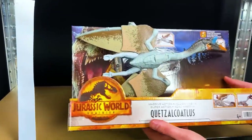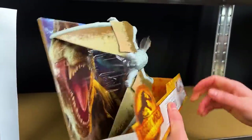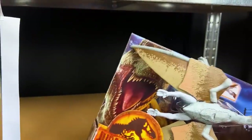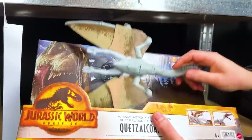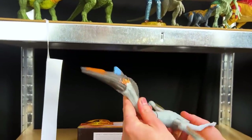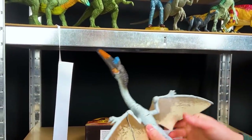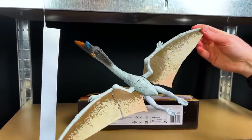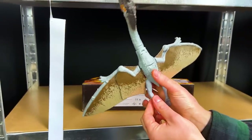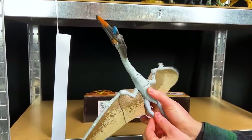Another brand new Jurassic World Dominion toy - this is the Quetzalcoatlus, a winged dinosaur. Let's open it up. This is a massive winged dinosaur. Let's open up its wings - extended and extended. Wow, look at that - that's probably like a foot across! That is huge. And if you press this button, it flaps its wings. That is so cool. And there's actually a button on the bottom as well - its mouth opens and closes. Look at the size of this head too - that is a huge beak and a very colorful beak too.